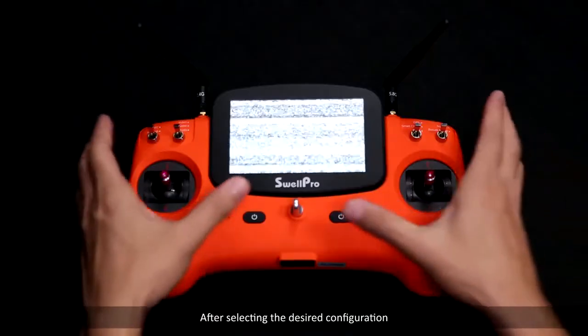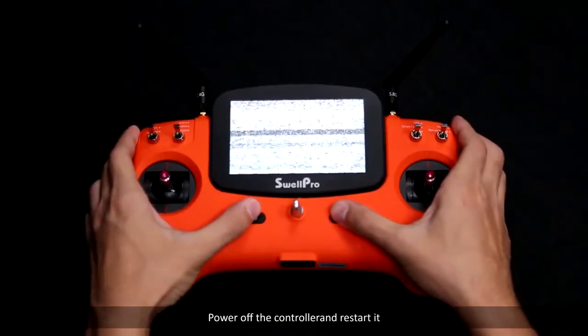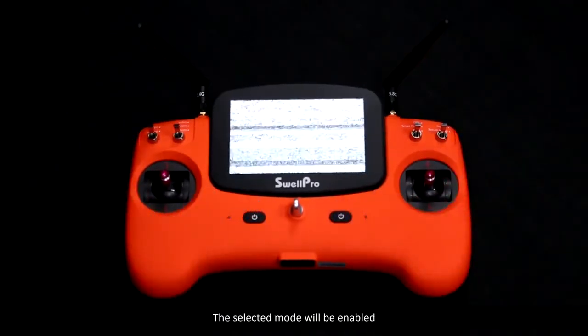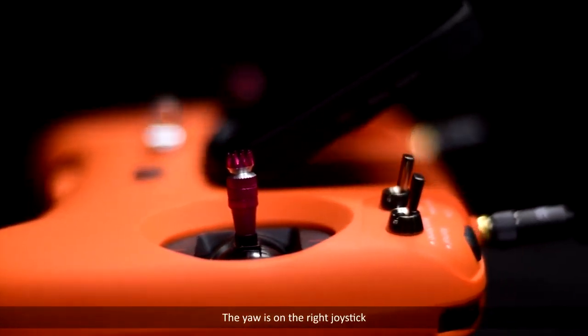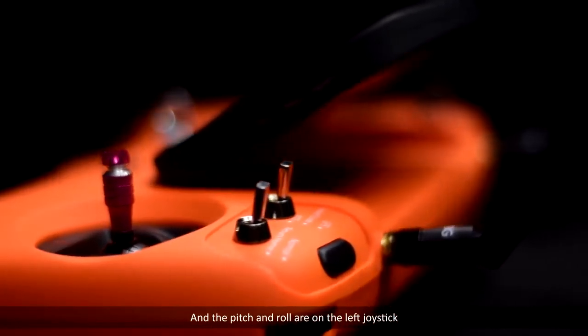After selecting the desired configuration, power off the controller and restart it. The selected mode will be enabled. Please note that in mode 3, the yaw is on the right joystick and the pitch and roll are on the left joystick.